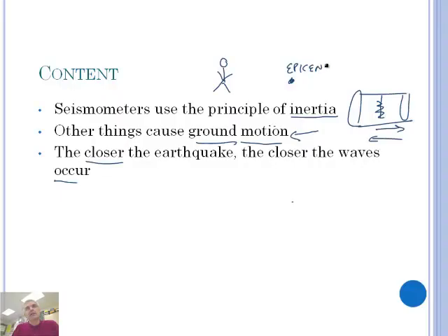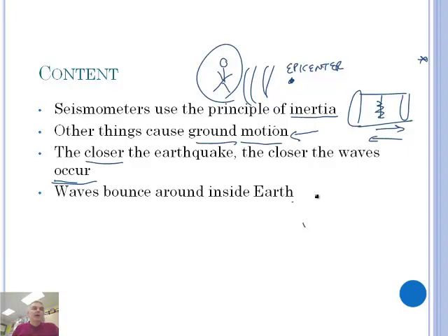This is the epicenter right here — epicenter, spelled C-E-N-T-E-R — and the waves are going to happen closer. The waves will be closer to you. You'll feel it more than if the earthquake is way over here. Let's go ahead and watch a short video clip where we're going to see where a seismometer is located and how they do the installation of the seismometer.